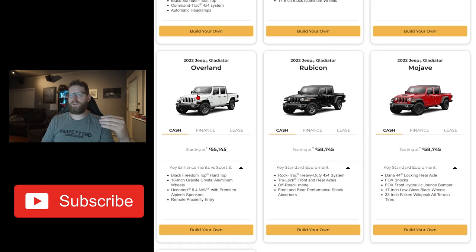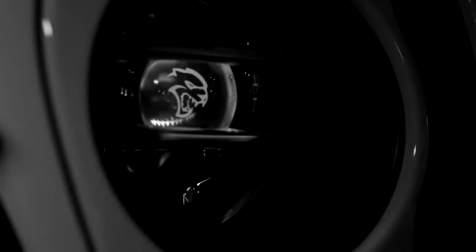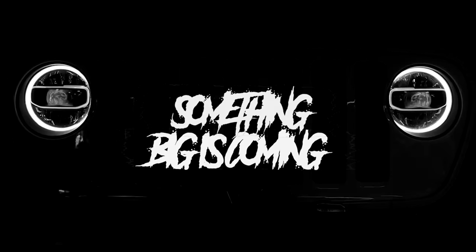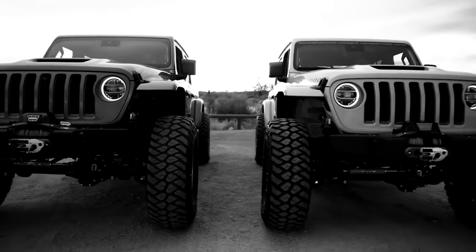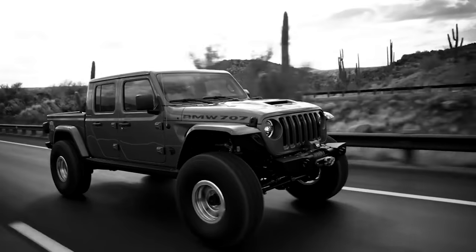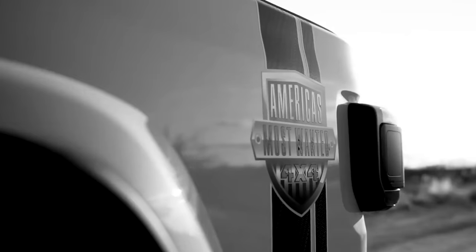The big difference for me with the Overland was just how you could configure some of the interior options, as well as it doesn't have the four-to-one transfer case. So if you watched last week's video, you know that we are putting a V8 — swapping the motor out of our Gladiator and putting a V8 into it. One of the few things we are going to be keeping is the transfer case. With the Rubicon, we get the four-to-one transfer case, which gives you a really, really low crawl ratio.